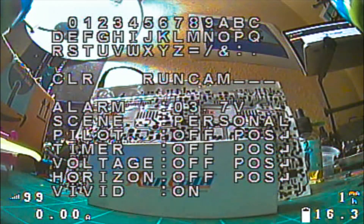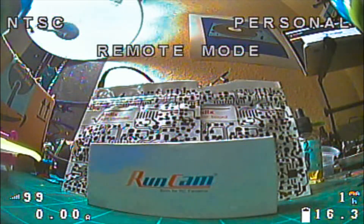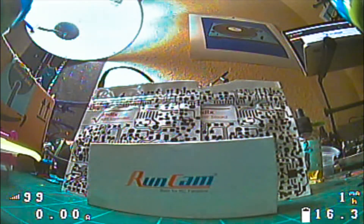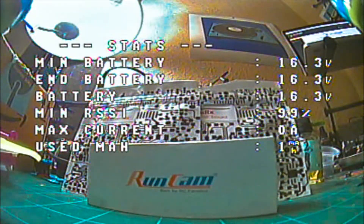Once you've made your changes, go to exit and yaw to the right to exit that menu. To exit remote mode entirely, yaw to the left — remote mode disappears. Then throttle down and you can arm your board. Your settings are saved and everything is good to go.